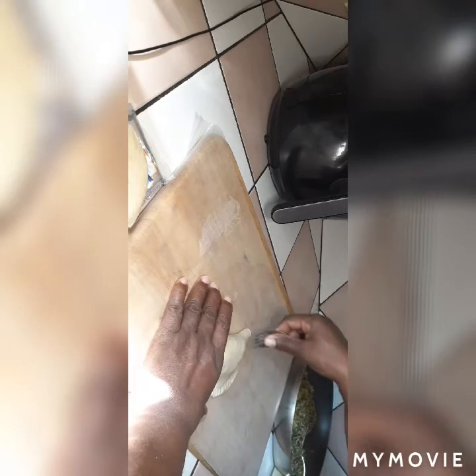Alright guys, I'm about to put my filling in my patty. I don't want to make them too big either, because I'm going to put them in my air fryer. I think I can only put two at a time in my air fryer.